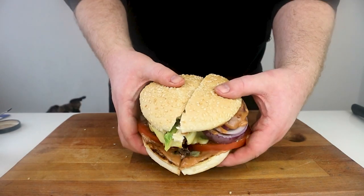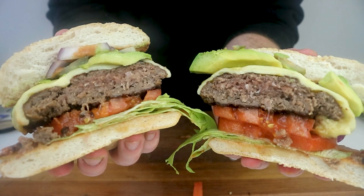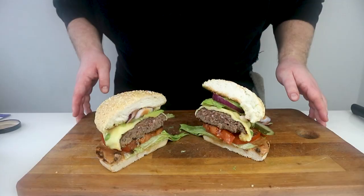A colourful cross-section of a California burger — the last thing to touch the lips of notorious mafia kingpin Charles Lucky Luciano. Now let's recreate it.